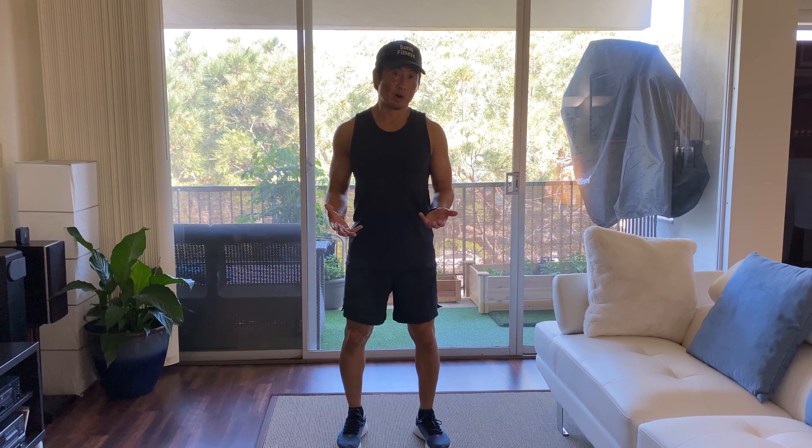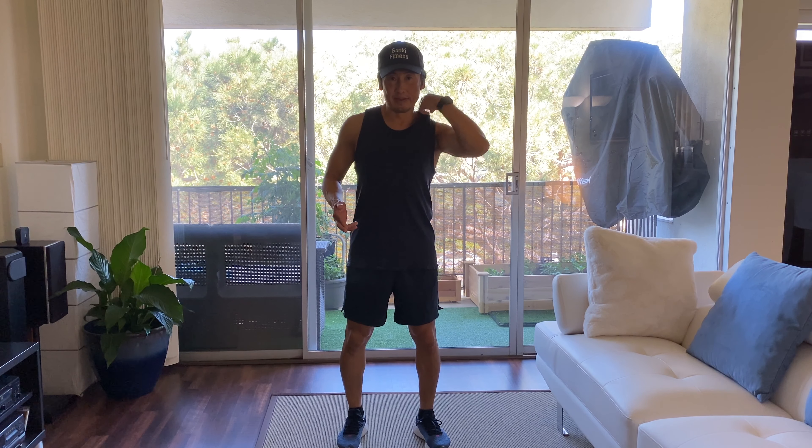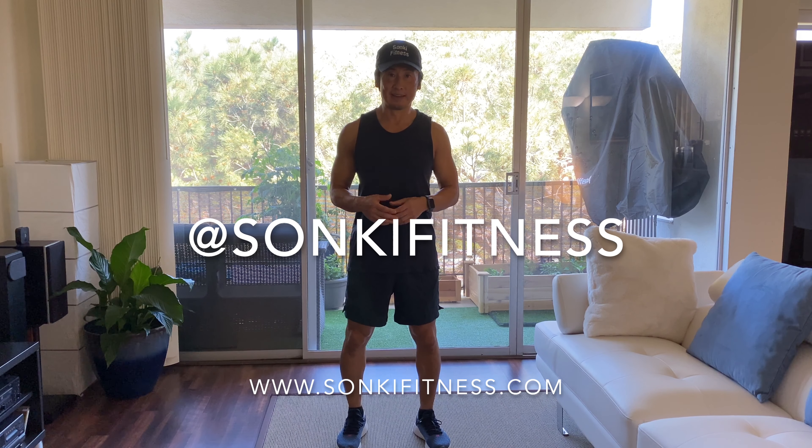Alright, the last part of the warm-up — depending on where you are, if you're indoors like this, you can either jog in place or do jumping jacks for about a minute or two. Or if you're outside, you can jog for about 200 meters or about a minute or so. And that'll finish your warm-up — now you're ready to begin your workout.